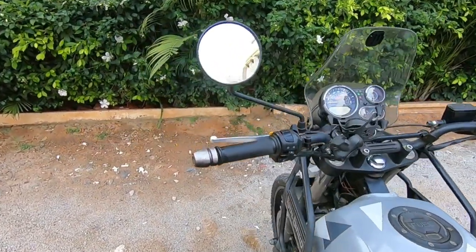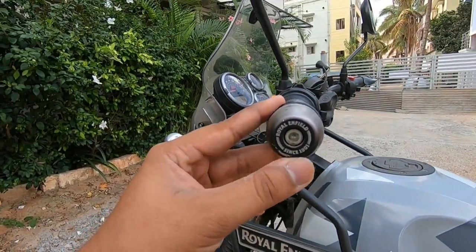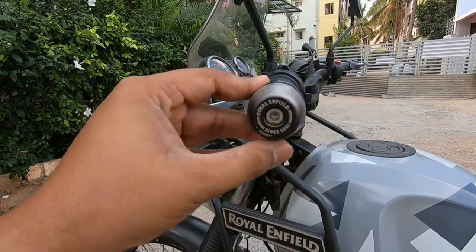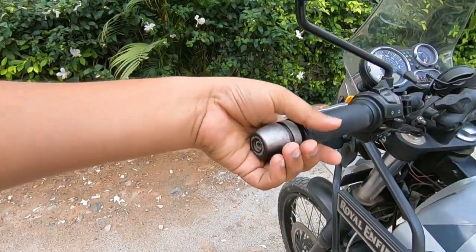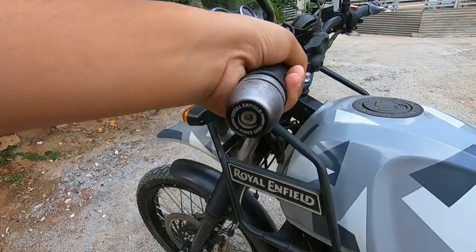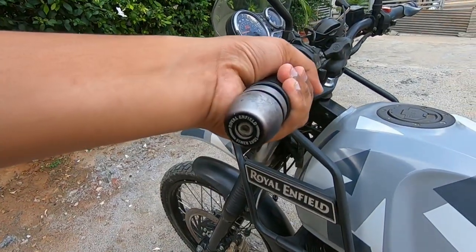Number two: bar weights. Royal Enfield signature weights. When you add weights like this, the handlebar vibration is very low. Even at high speeds like 100 or 120 km/h, handlebar vibration is significantly reduced. This is a most important thing.